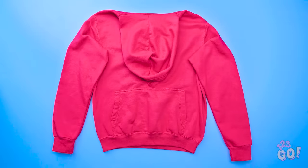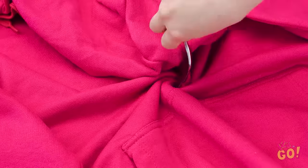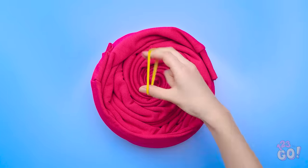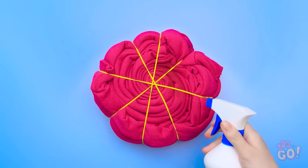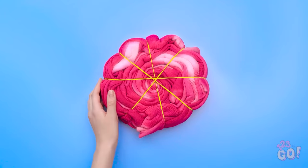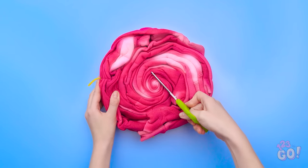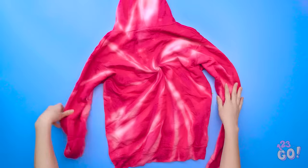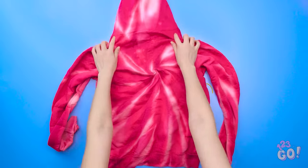Take a bright colored item of clothing and twist it with a fork. Put a couple rubber bands around it, then spray it with some bleach. After a couple minutes you'll see things start to change. Cut off the rubber bands and check out your creation! Not too shabby! No more boring sweatshirts here! Why pay a fortune when you can make this yourself? And with good old bleach!